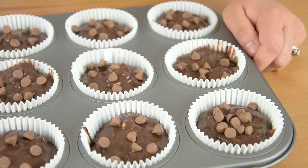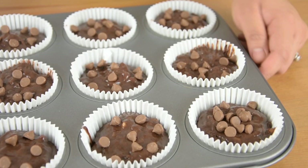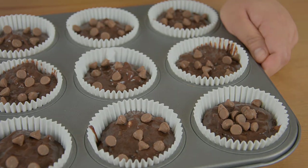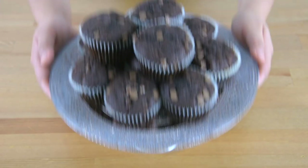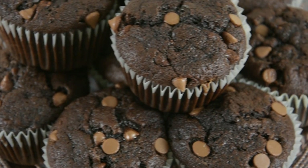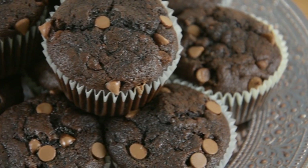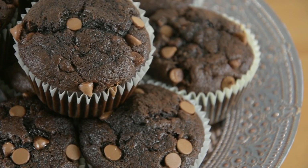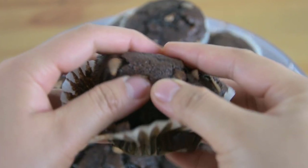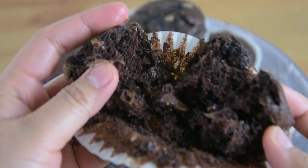Bake this in a preheated oven at 180 degrees Celsius for about 15 to 20 minutes, or until a toothpick inserted in the center comes out clean. These muffins are so moist and delicious — I hope you'll try this! Look at how moist it is!